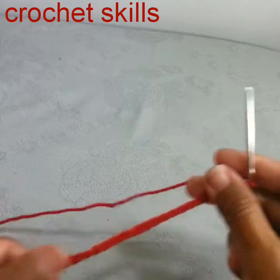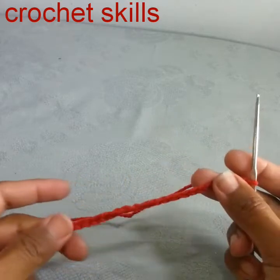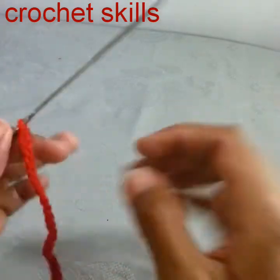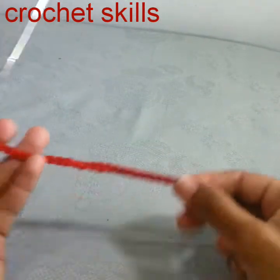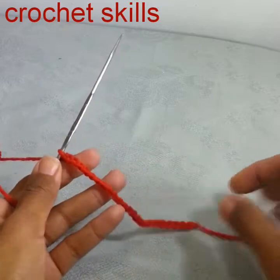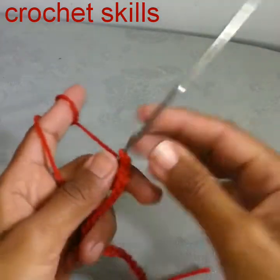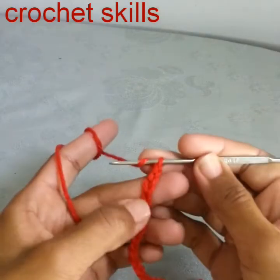Welcome to my channel Crochet Skills. In today's video I'm going to show you how to crochet an alphabet C. We will work with a slip knot and chain 25.